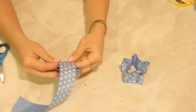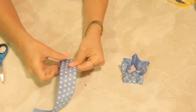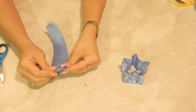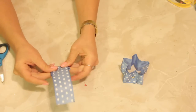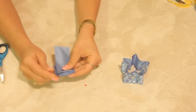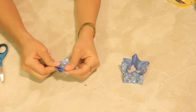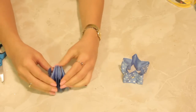Now of course you can use any color ribbon with any texture and design — maybe some red velvet or gold would be beautiful, or of course if your Christmas decor is going to be pink or purple or blue, even like I'm doing here, this will work wonderfully as well.